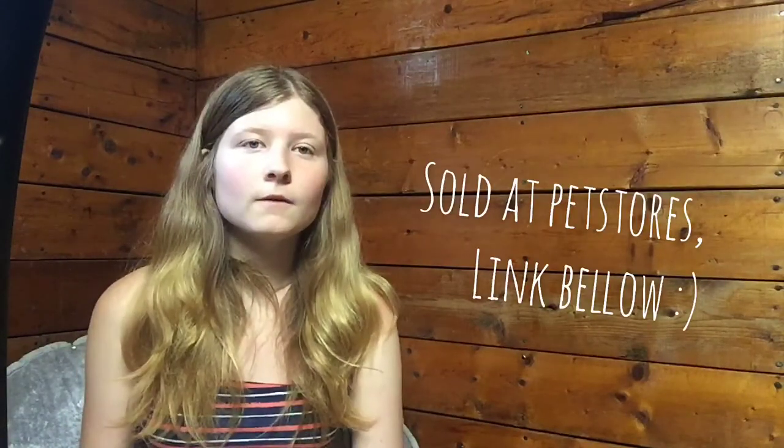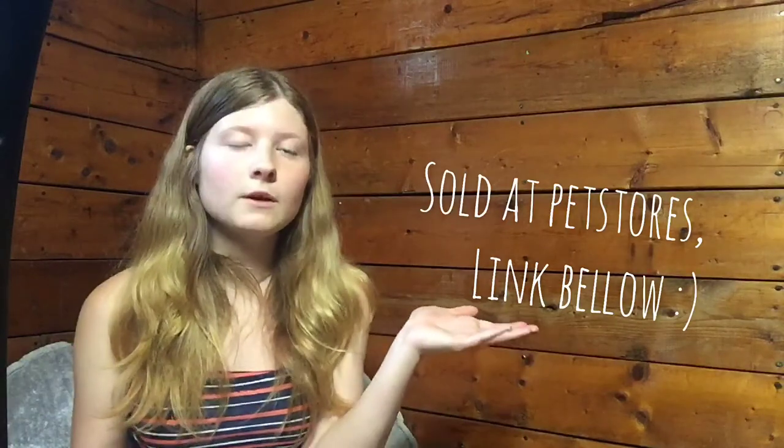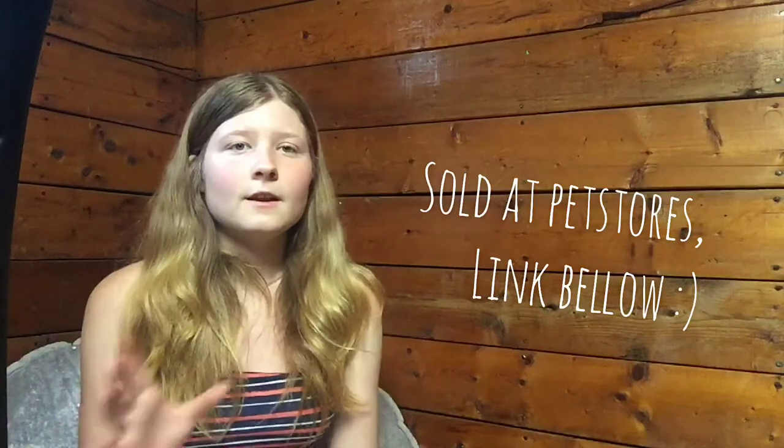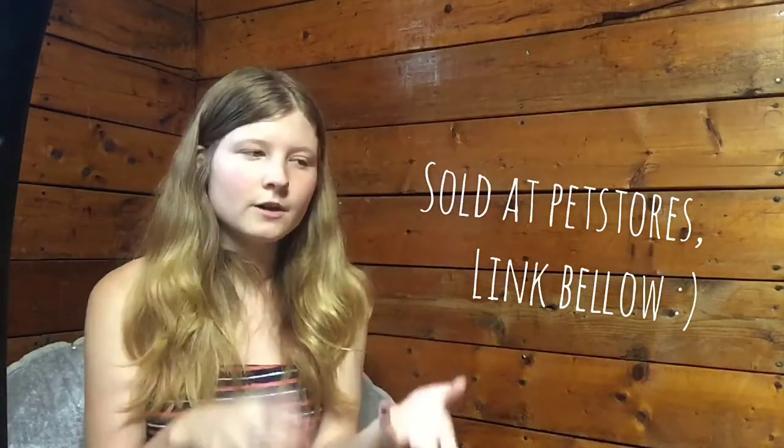Lots of people choose to use children's play sand, which is perfectly safe and cheap. But my personal favorite is eco-earth, which is coconut fiber. It's relatively cheap, comes in a brick, and when you put it in water it expands to about ten times its size. I recommend eco-earth to anyone who has hermit crabs.